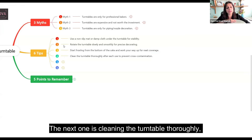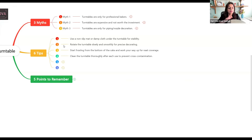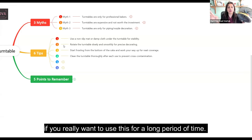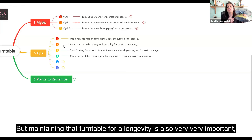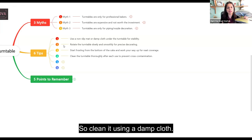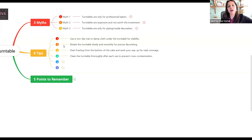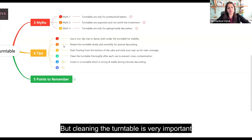The next tip is cleaning the turntable thoroughly. After every single cake decoration, please remember to clean your turntable if you want to use it for a long period of time. Investing in a good, sturdy turntable is a given, but maintaining it for longevity is also very important. Clean it using a damp cloth if it is made of wood, or if it is made of plastic or metal, you can wash it in your kitchen sink.